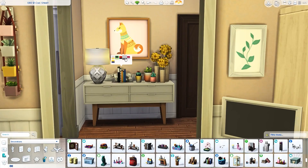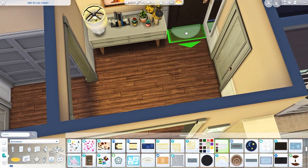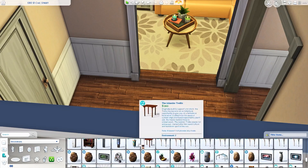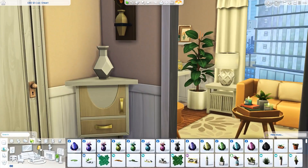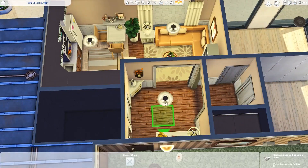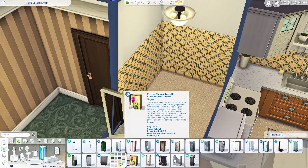Over here is the entryway. I have this beautiful side table that came in a free update recently, created by Peacemaker — it's beautiful, I love it so much. It's such a beautiful side table and I thought it looked nice in the entryway. It matches the more modern interior I was going for in here. I put some decorations up on top of it and a few other decorations here in the entryway too.